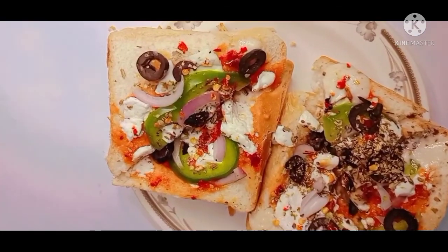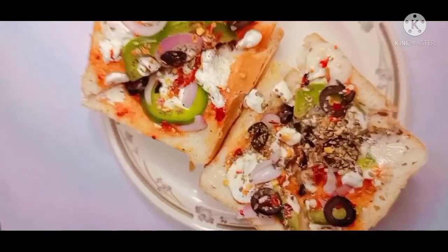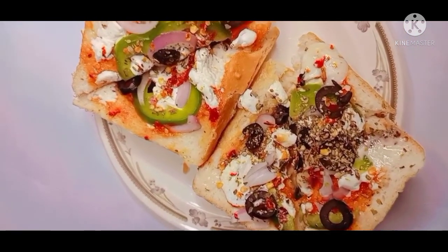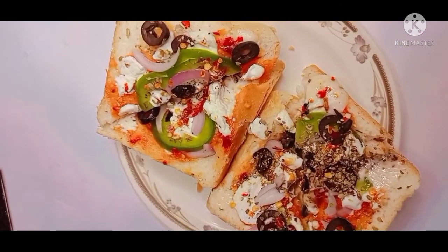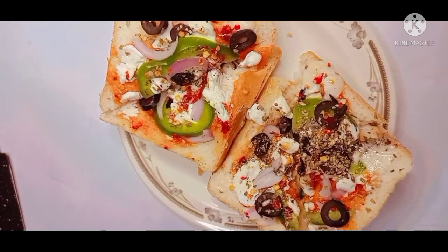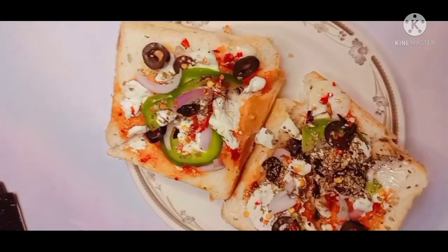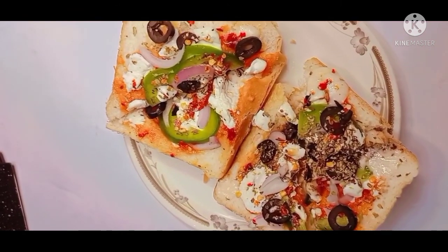Now I will show you the final look. This is our pizza bread sandwich. My kids are happy. I have made my favorite cheese. I will put it in the lunch box. Let's eat with your friends and family. See you in the next recipe.